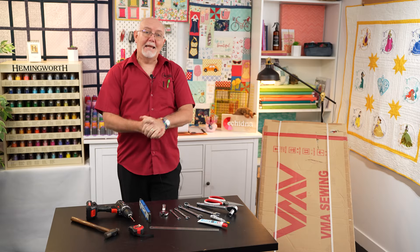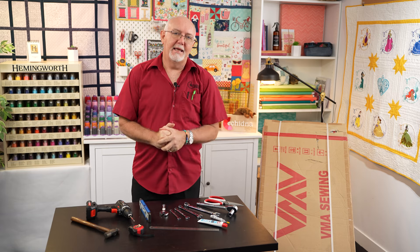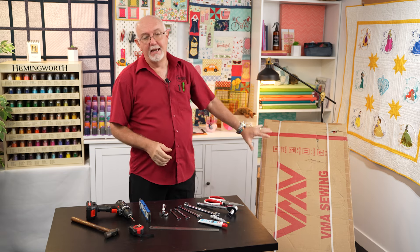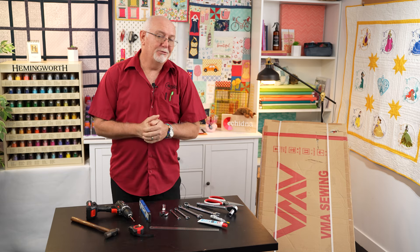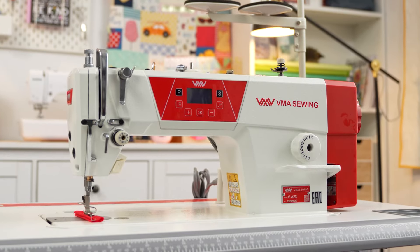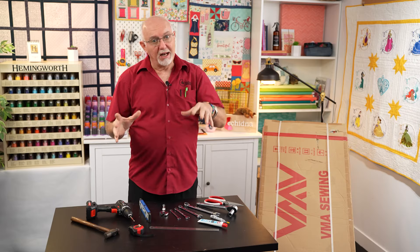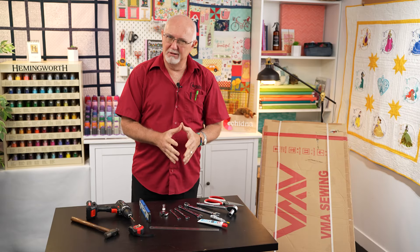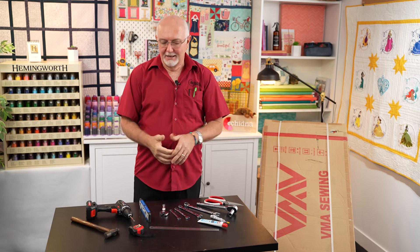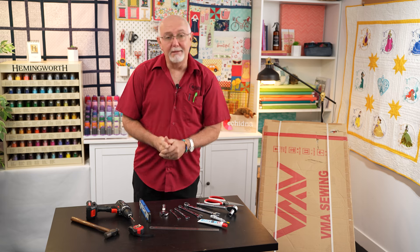Hey everyone, Gary here from Echidna Sewing. Today we're going to show you how to assemble an industrial sewing machine stand — in particular, a VMA VA2S high speed straight stitch under-bed thread trimming machine. While this video covers a specific model, it's very similar to many different makes and models on the market, so you should find it quite helpful.